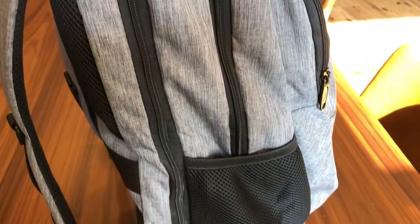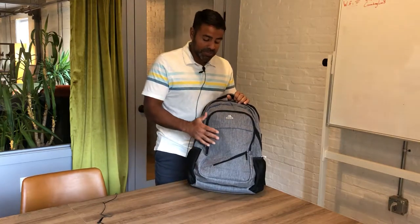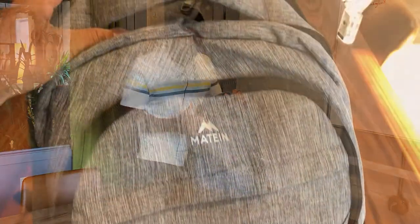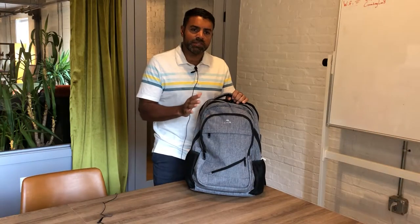It has really good quality. The zippers work well — that's one thing you want to look for in a backpack. It has good material, a nice look, and the Maytien logo on the front. It comes in a couple of different styles; this is the gray style.